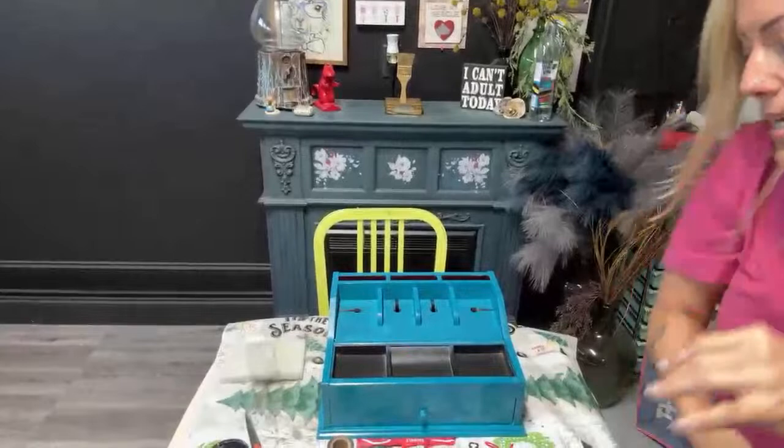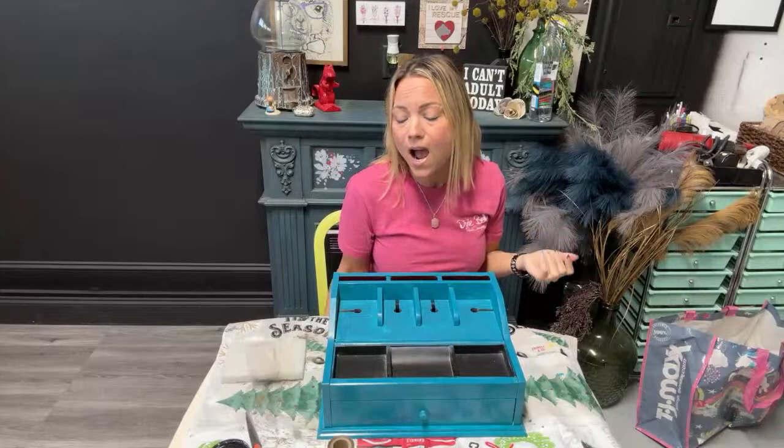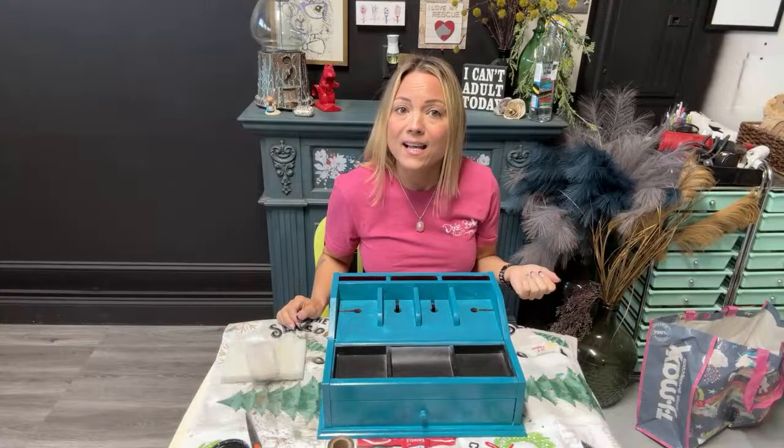Good morning, everybody! How is everyone doing today? I hope everybody is having a fabulous Wednesday. My name is Teresa. I am the owner and artisan over here at NTS Design Co., and I go live with you guys every Wednesday on the YouTube channel. So today we're going to have some fun with some products.